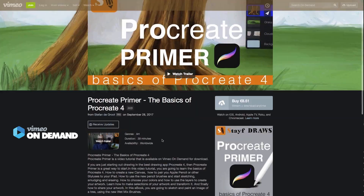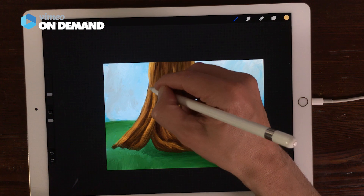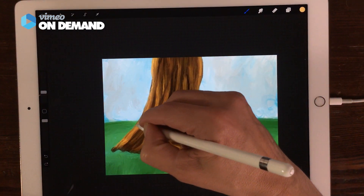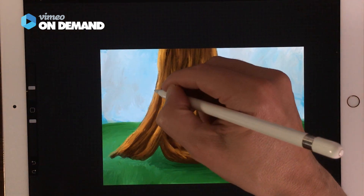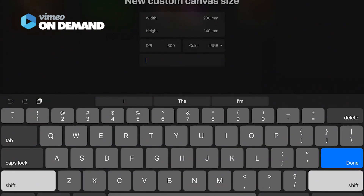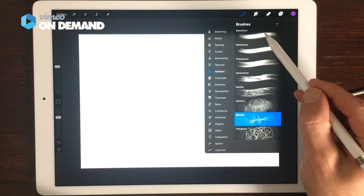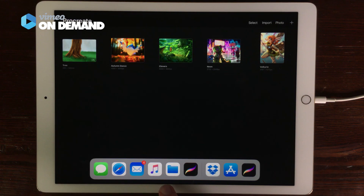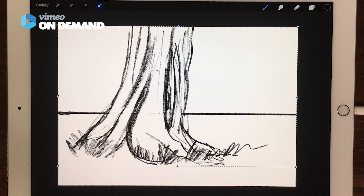So that everyone can enjoy the tutorial about Procreate Primer. The Procreate Primer tutorial is about the basics of drawing and painting in Procreate 4. You learn how to make a new canvas, how the interface of Procreate 4 works, and how you can save and import files in the new file system in iOS 11.